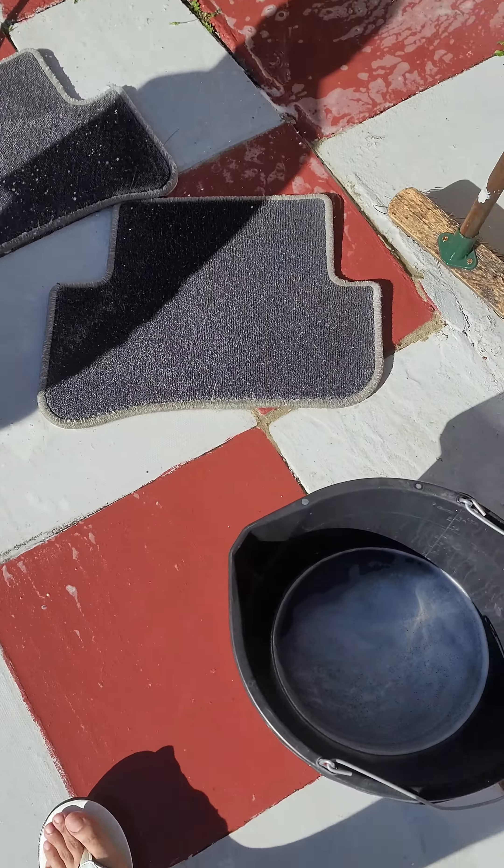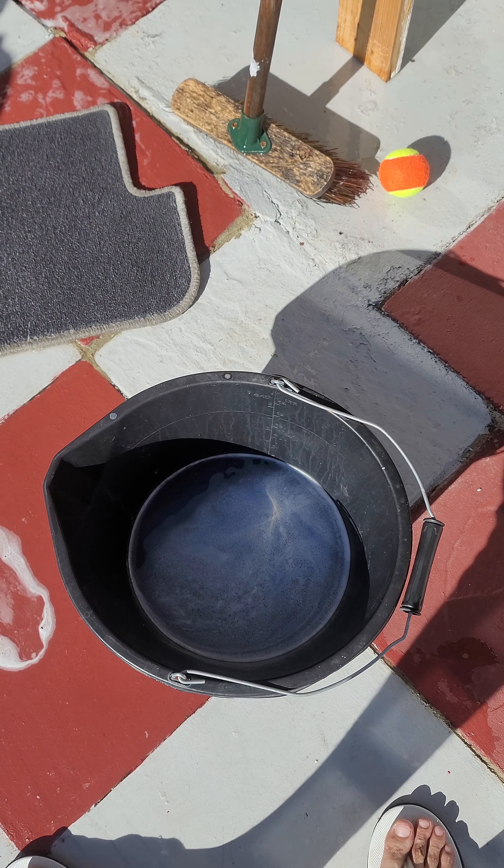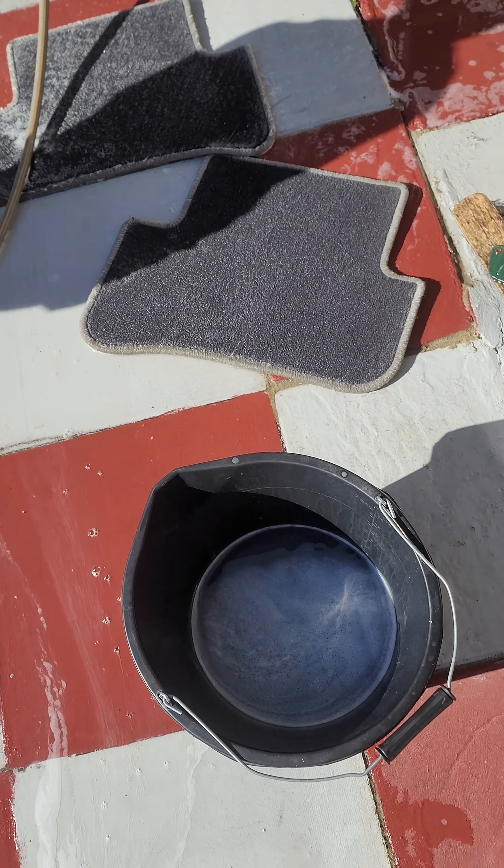Get some fabric softener, bring some warm water, mix it in nicely, and make sure the fabric softener is dissolved in the water. This isn't illegal, okay — this isn't illegal.